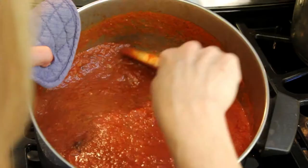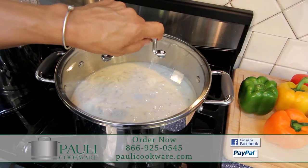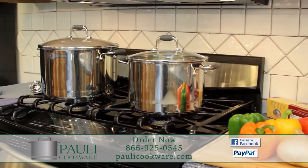Take the worry out of burning your sauce ever again with the revolutionary Poly Pot. You can't burn chowder. You don't need to stir sauce. Its patented oil core makes it virtually impossible to burn your recipe.